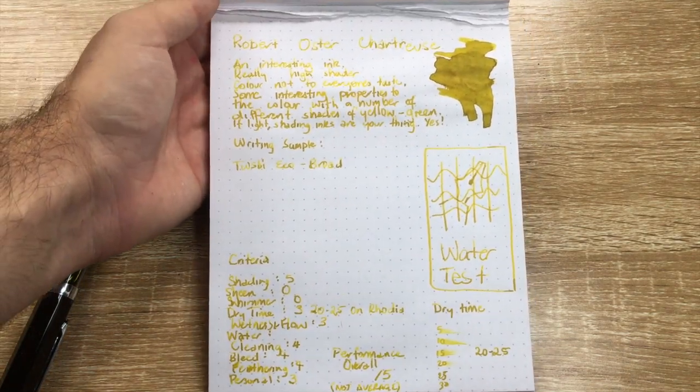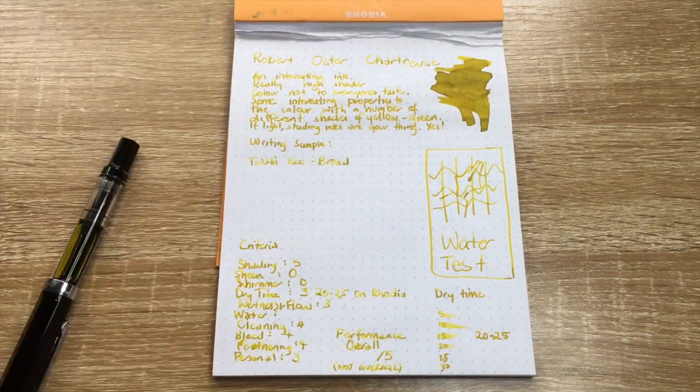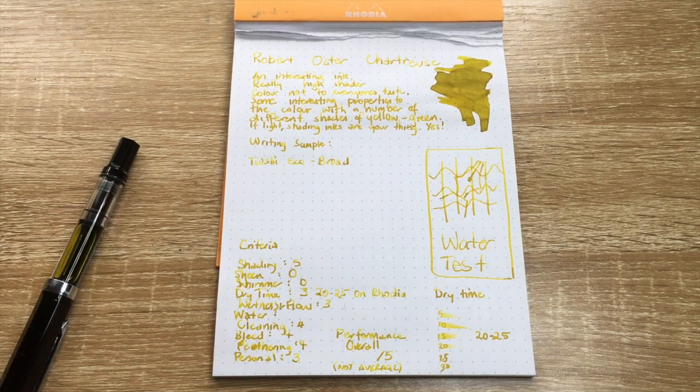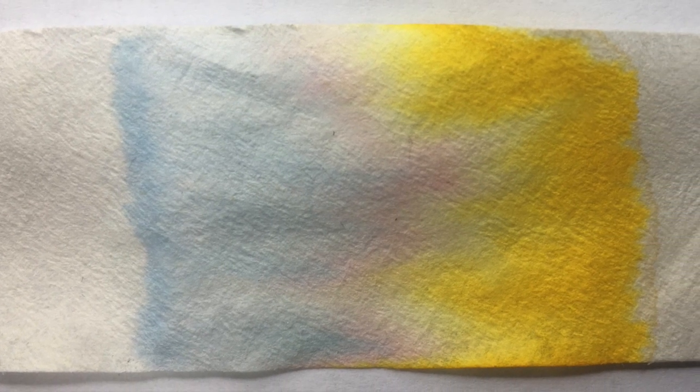There are some interesting properties to this ink, including the different shades of yellow and green. If light-coloured shading inks are your thing, then this is definitely the ink for you. Let's just look at the chromatography here — you can see what makes up this colour. There's a lot of vibrant yellow right at the top, then some hints of blue towards the bottom, and grays. There's also a little line of pink in there, which gives an interesting depth of colour to this ink.